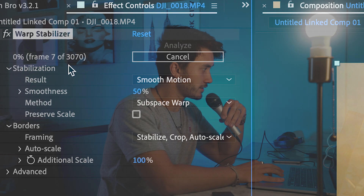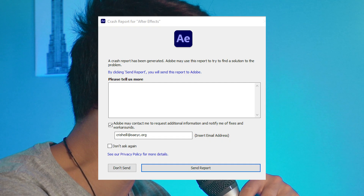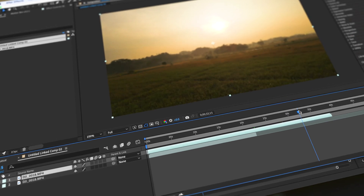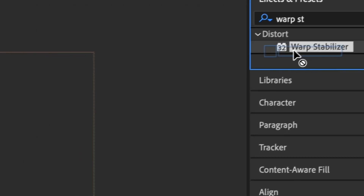3000 frames — that's going to take too long. Let's try that again — open it back up in After Effects. First, find the section you're going to use and clip it down to that. I'm going to use this section and speed ramp all the way through past that little shack. Delete the rest, then apply Warp Stabilizer to just this trimmed clip — 1000 frames, that's a bit better.